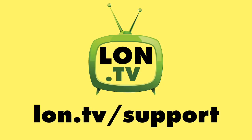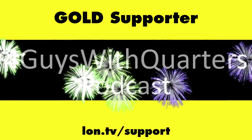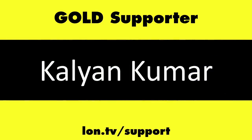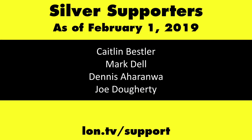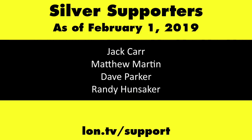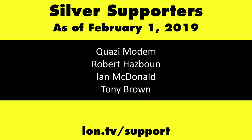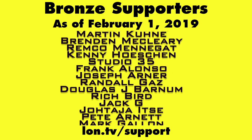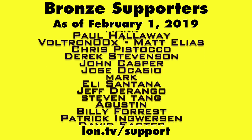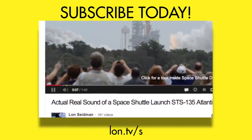Until next time, this is Lon Seidman. This channel is brought to you by the Lon.tv supporters, including Gold Level supporters Chris Allegretto, the Four Guys with Quarters podcast, Tom Albrecht, and Kalyan Kumar. If you want to help the channel, you can by contributing as little as a dollar a month — head over to lon.tv/support to learn more. And don't forget to subscribe — visit lon.tv/s.